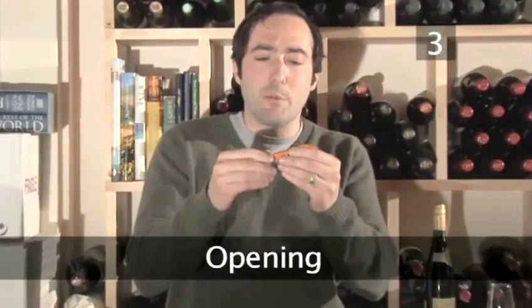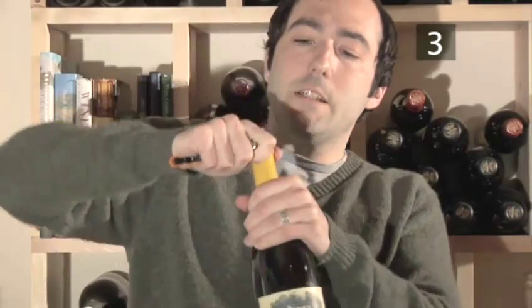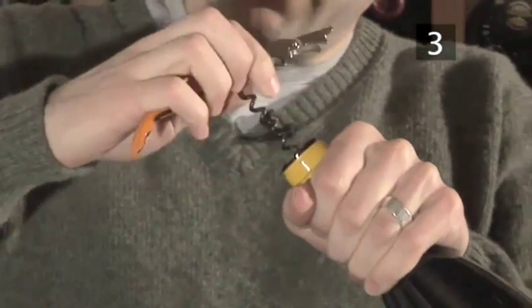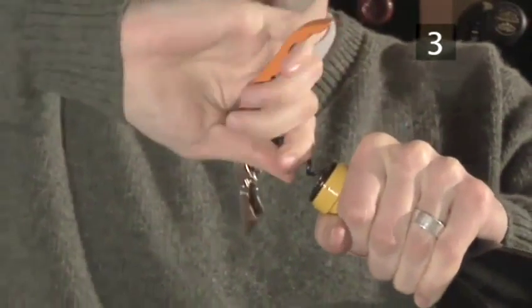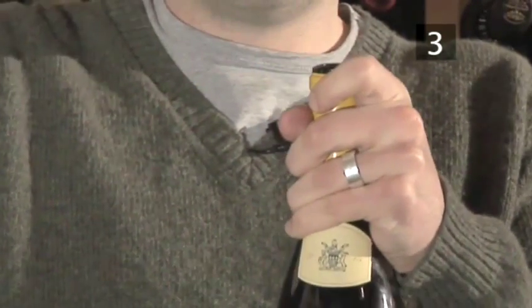There are many types of corkscrew available but this one called the Waiter's Friend is particularly nice. It has a foil cutter. So when you hold your Chardonnay from South Africa, you put it right there on the lip, spin the bottle, and give it a good cut. Sometimes it takes many rounds and it comes off. Aim to get the hollow center of the corkscrew right in the middle of the cork. When it turns, slowly lift it out. And now you're ready to serve the wine.